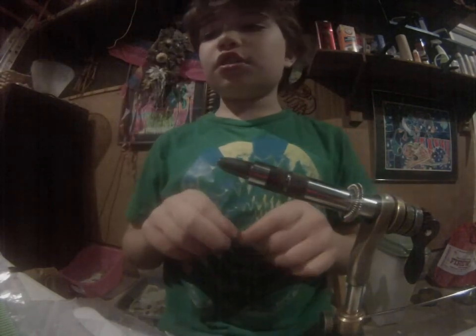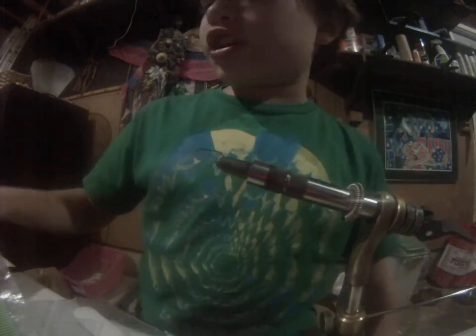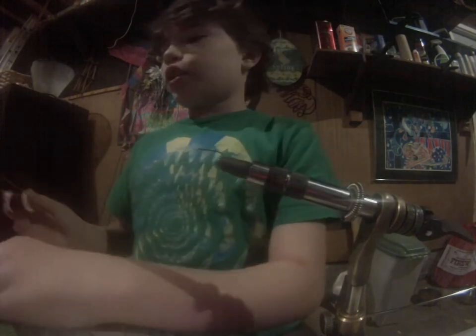Today I'm going to tie a fly very effective for trout up in Amicalola — a place called Steel Bridge, up on the Amicalola Creek in North Georgia. I love tying this fly.